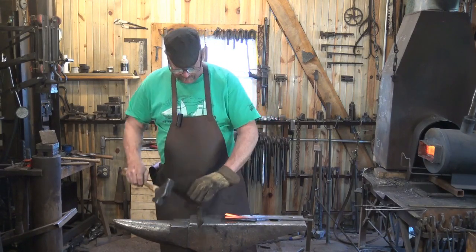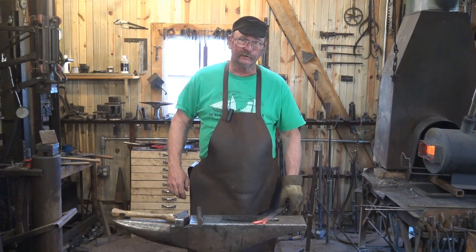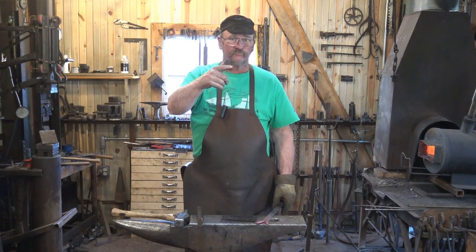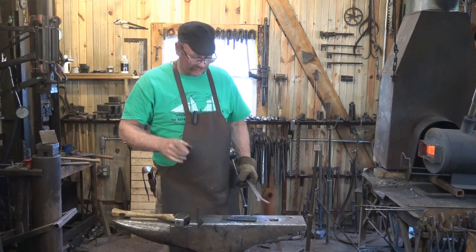Hello! Today I thought we would talk about cutting plates a little bit. With a show of hands, how many people are familiar with what I'm talking about when I say cutting plate? It looks like most of you know, but some of you don't, so let's explain it real quick.